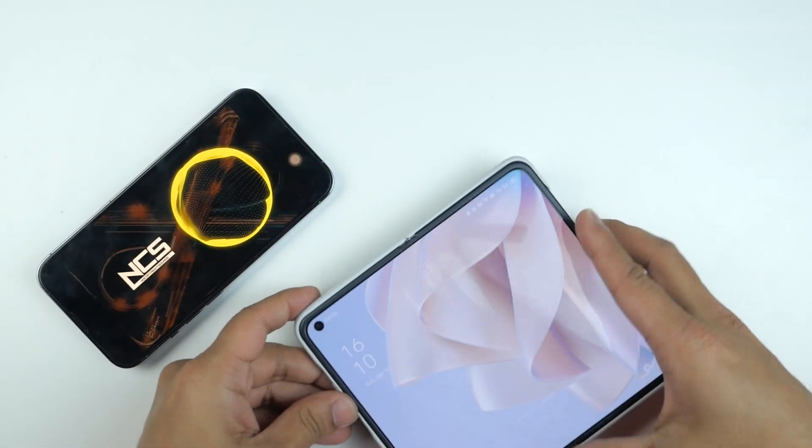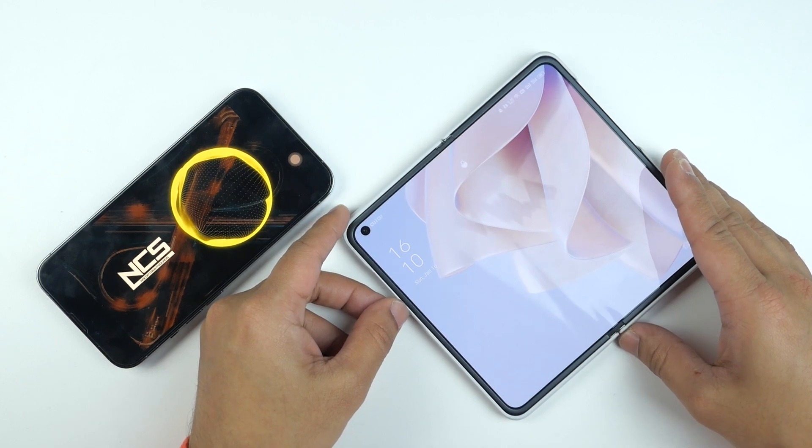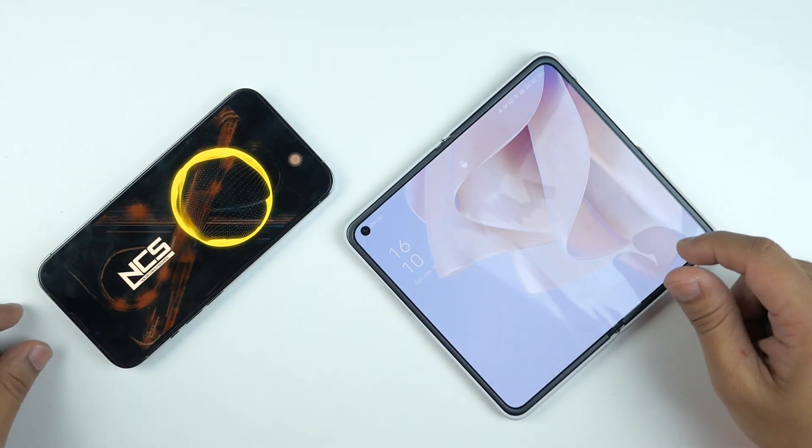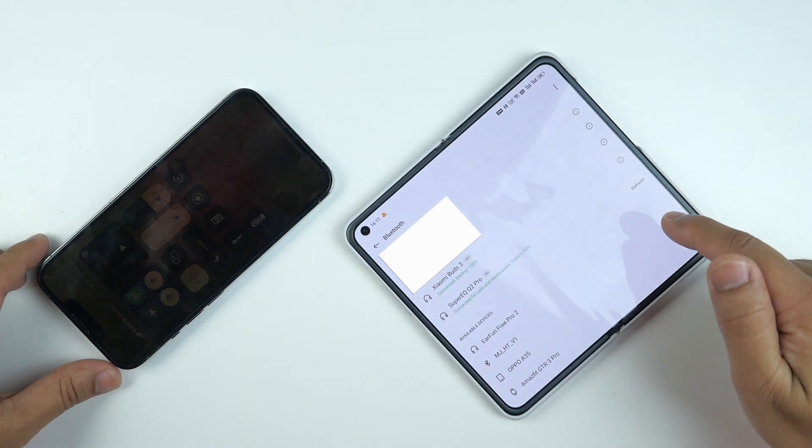Now I'm going to pair this with my Android smartphone — the OPPO Find N, which is a foldable smartphone I've been using as my daily driver. It's very easy to pair with Android. I'm going to use the Super EQ Q2 Pro on my right ear, and my AirPods 2 on my left, playing the same music from my iPhone — so a direct side-by-side comparison.